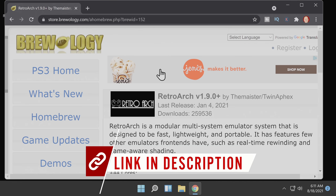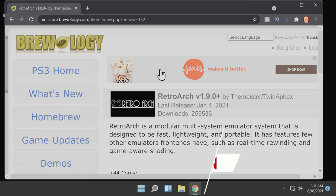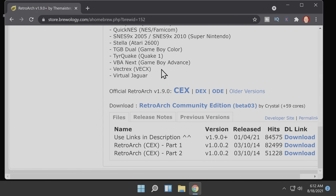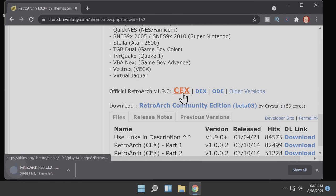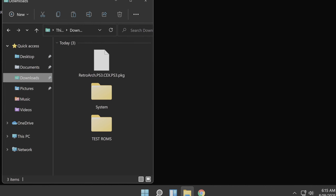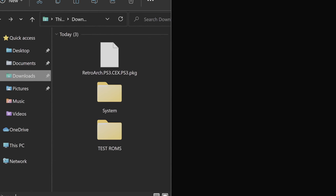RetroArch for the PS3 is kind of a unique bird. It's not hosted on the RetroArch website — it's hosted at Brewology. On the page, scroll down and instead of going to the downloads section like you typically would in Brewology, it's linked in the description. You can grab the official version here. Click on the CEX version to download the package file. Once the download's complete, transition over to your PC's Downloads folder. You'll find the RetroArch package file already in the folder.